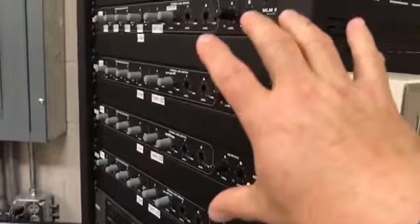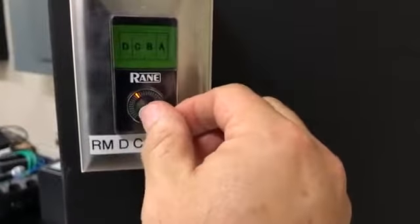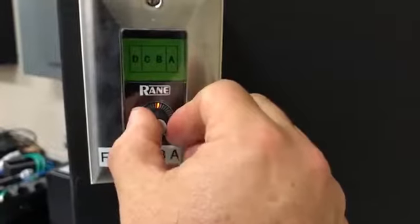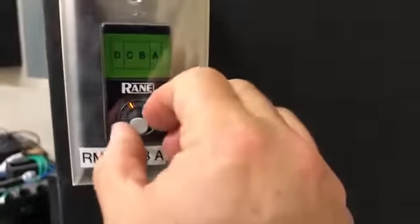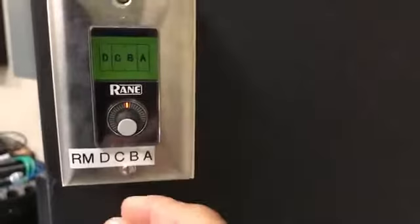You can turn all four mixer volumes up or down using the master. You do this not by pushing the button in, but by turning the level knob. Halfway is probably good — lower would be better.